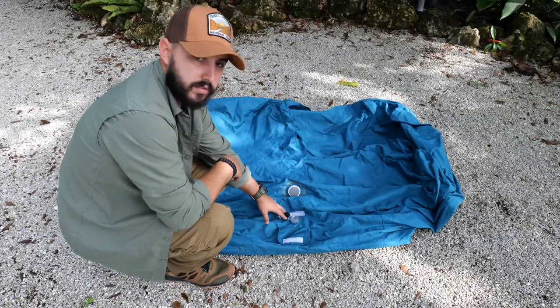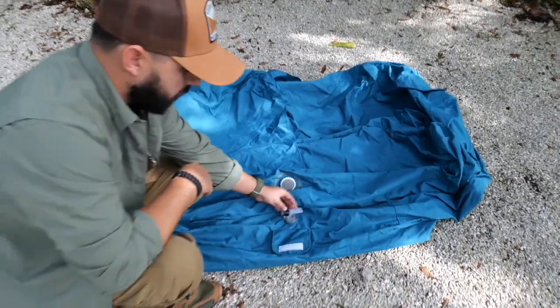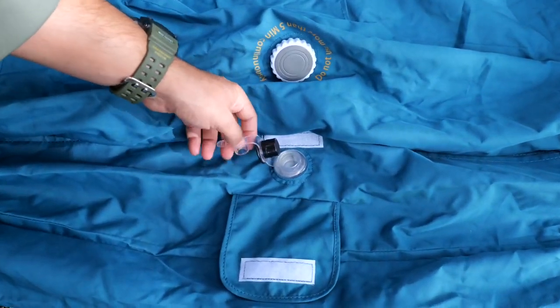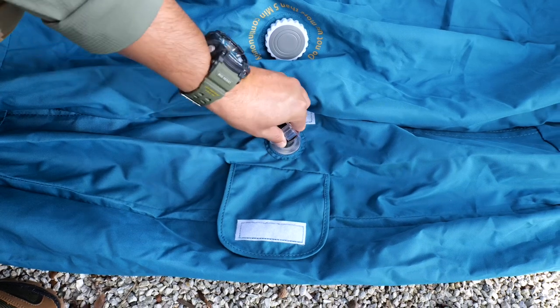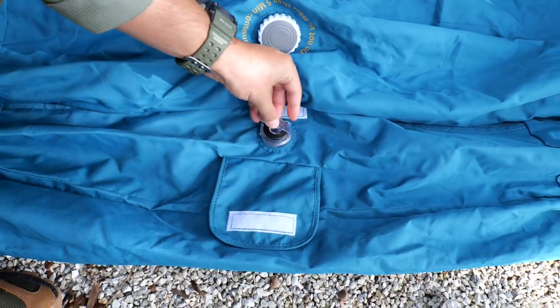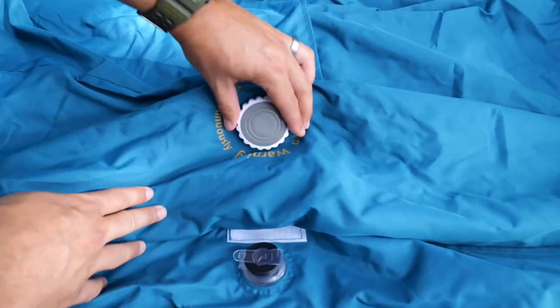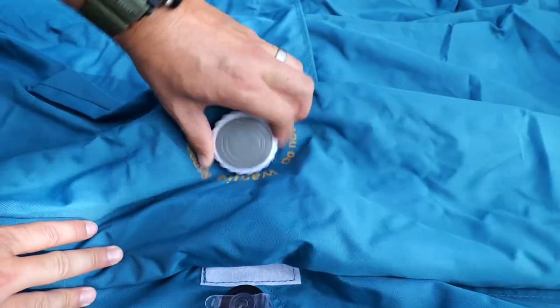This right here is the deflation valve — this is where you're going to unplug when you want to take out the air from the sofa so you can pack it back up and deflate the entire item. So first, when you want to put some air in it, you're going to plug it up so make sure the air does not leak. Right here you have your deflation valve that has a cap on it to protect it — you're going to go ahead and unscrew it.